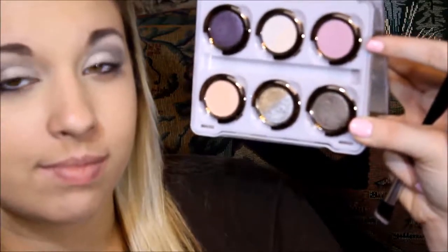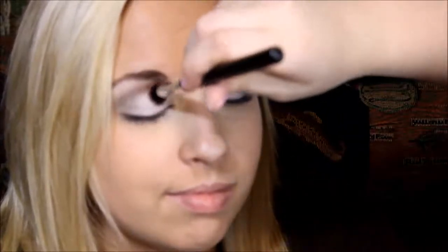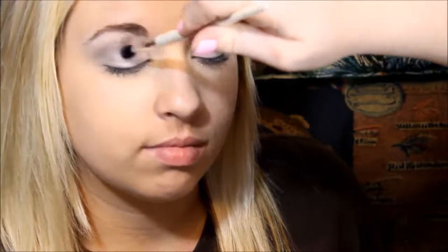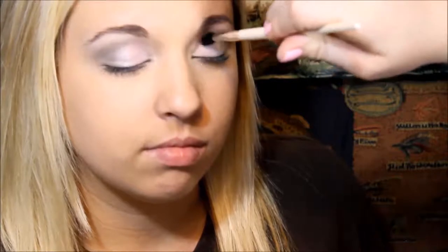We're going to go in with this purple shadow on her inner corner, only on the lid, not in the crease. You want to go in with your blending brush and blend that a little bit because you don't want it to be too crazy. Whenever you're blending this, you don't want to press down because if you do the milk is just going to run everywhere and it's not going to be pretty.